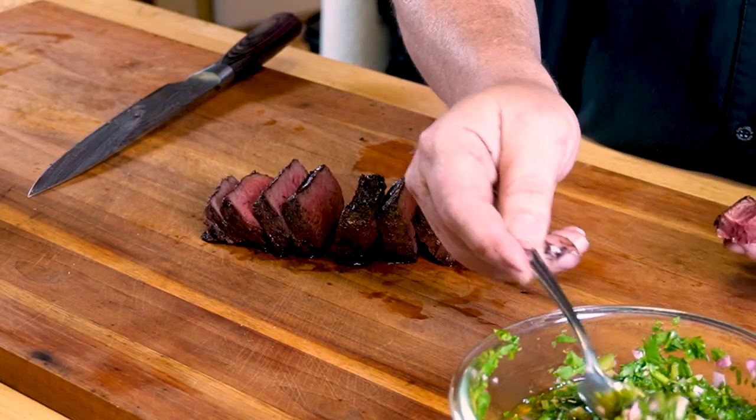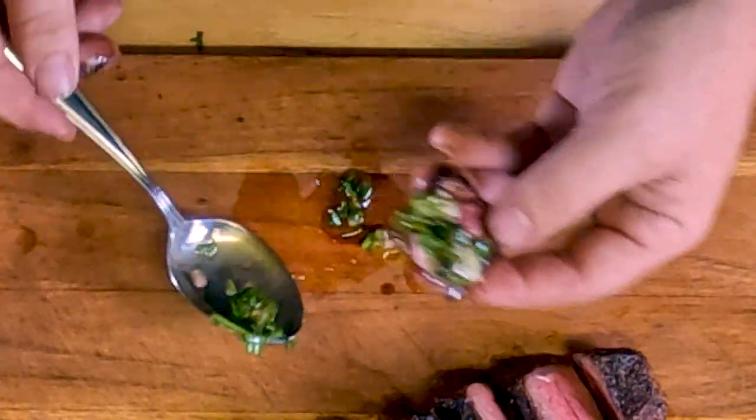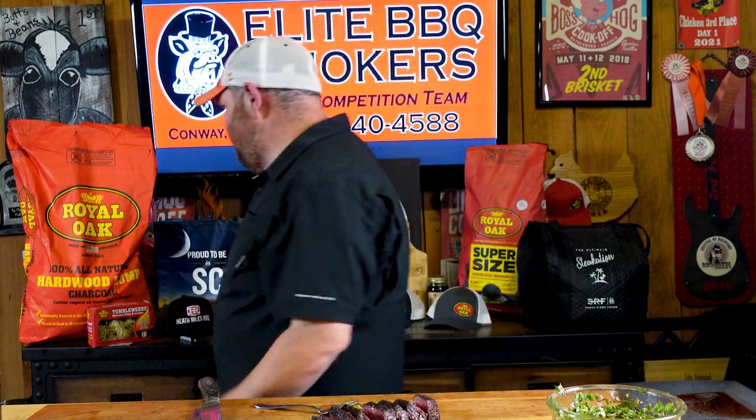Let's put some of the chimichurri on it — right there like that. Cheers. I'll tell you right now, if you don't try this recipe, you are going to be sorry. That's all I got to say. This is absolutely phenomenal.